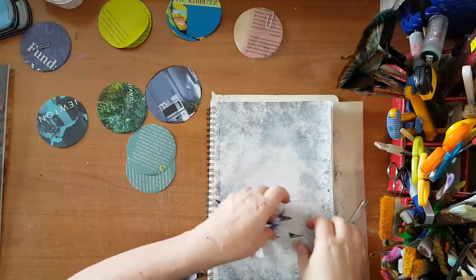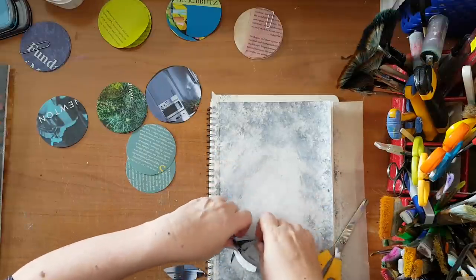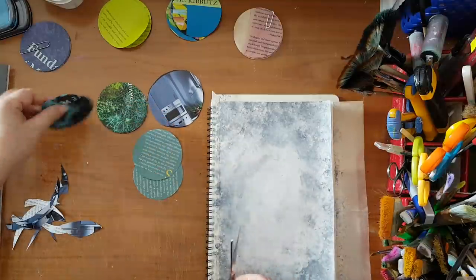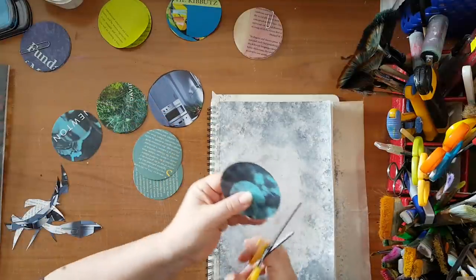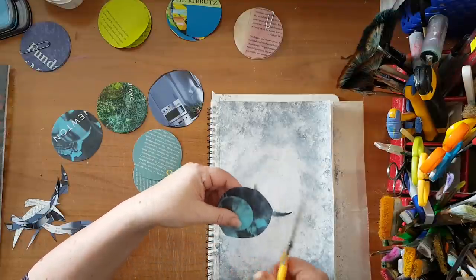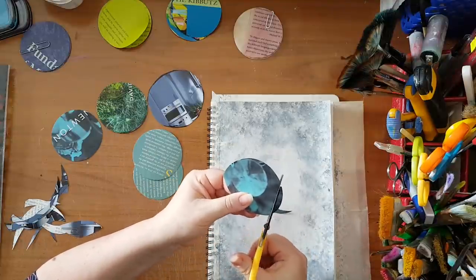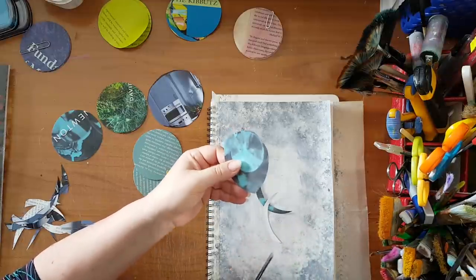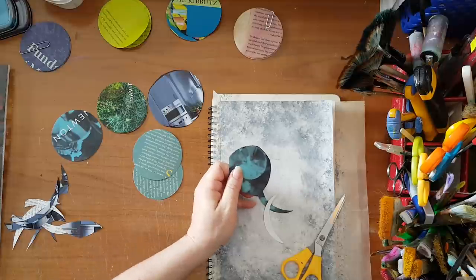I've got this set of pieces so I'm putting them aside, and now for the other color that is going to be my flower. Again just freehand cutting — I'm going to continue cutting these shapes and I'll be back.